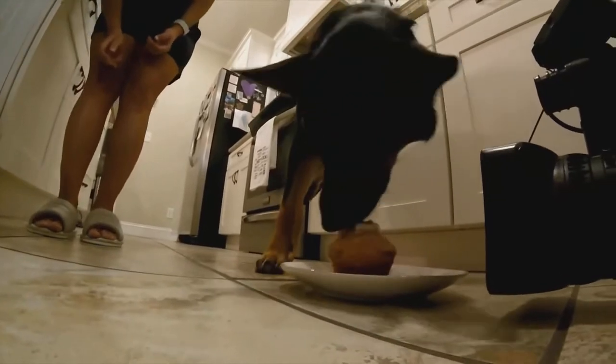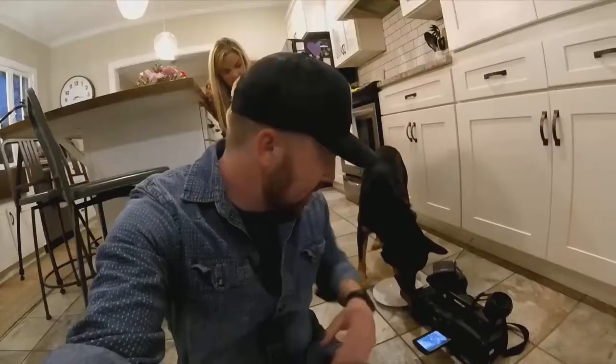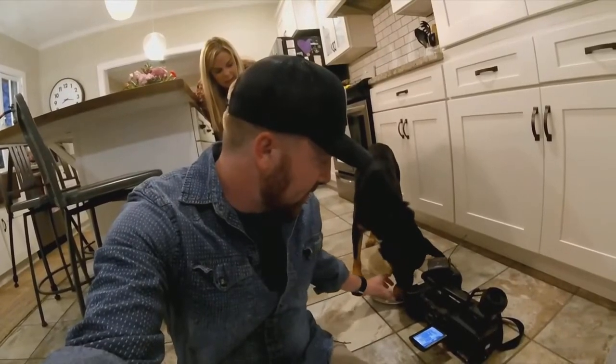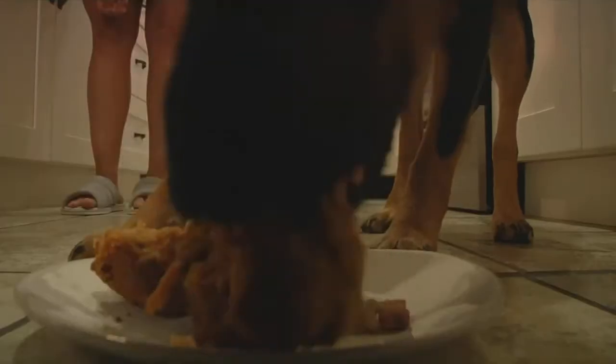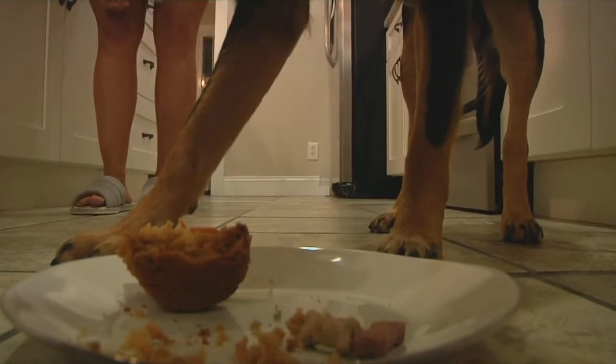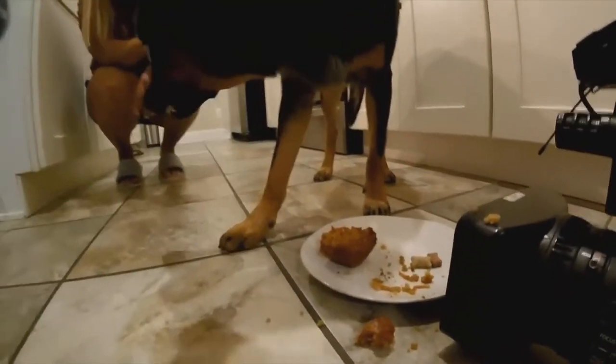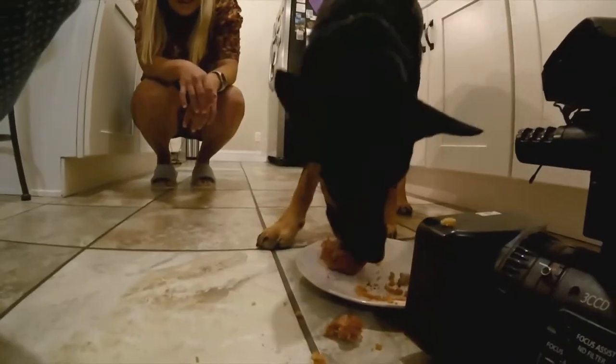What do you think? It's a pupcake — a pupper's cake! Murphy, I'm going to help you out, buddy. There we go, there we go. It's the greatest day ever.